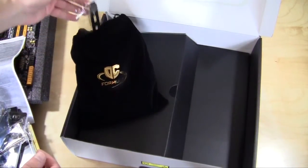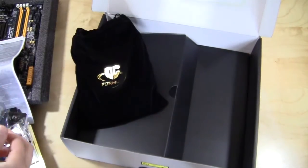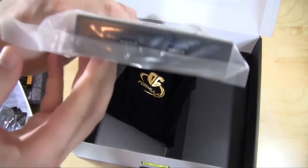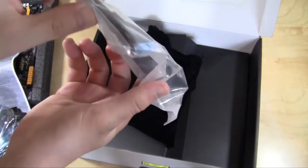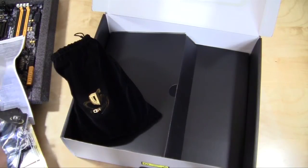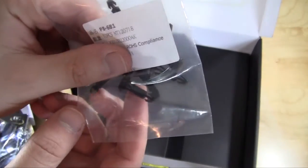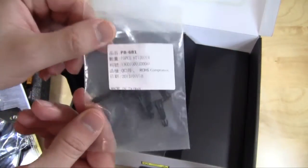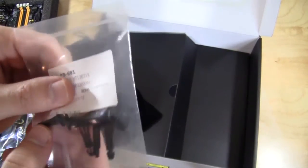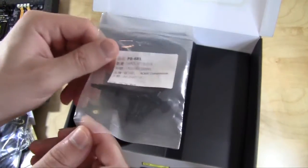Next thing in the bag is a USB expansion slot cover. We have a USB 3.5-inch front panel with the internal USB 3.0 connector. Also included are what ASRock calls their OC stands — little plugs that go into the holes on the motherboard to lift it off the ground a little bit, which is great for extreme overclockers who aren't working inside a case. Pretty cool that those are included.